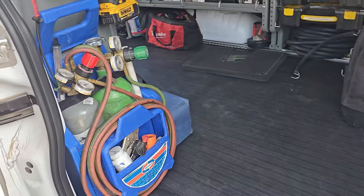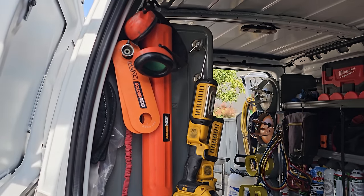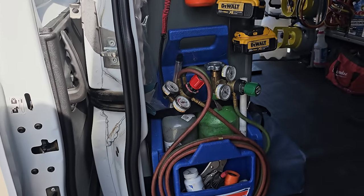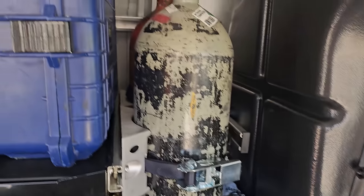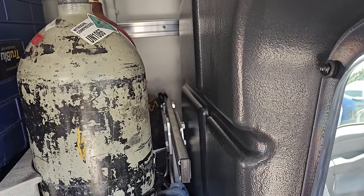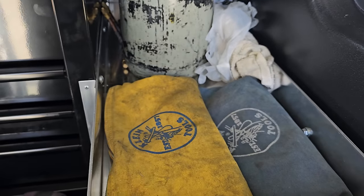High-viz safety vest for the weird job sites. Sloppy floppy sun hat. Tripod. Here's the back of the van pretty much — this is how I've always organized my vans. Hearing protection, extra solder, torches. Back behind here is where I just throw my hard hat. I have two nitrogen bottles, a spare, and then a spare oxy and acetylene back there. A grease gun, and then zip ties and batteries.